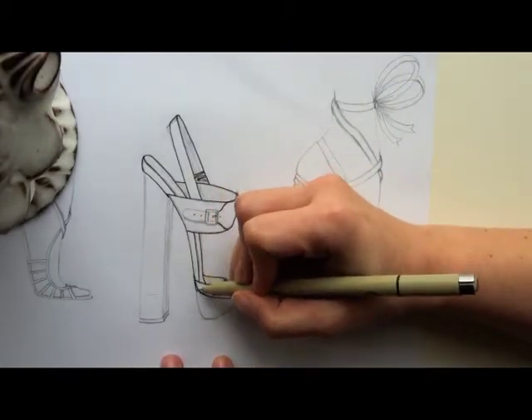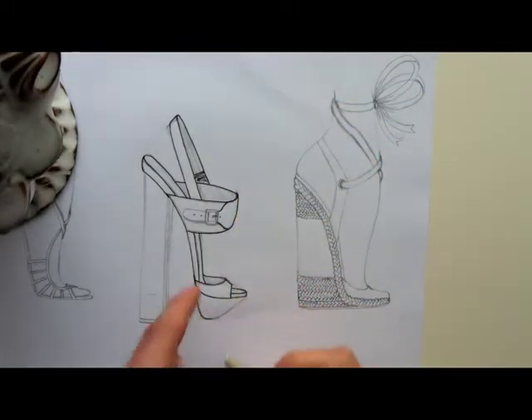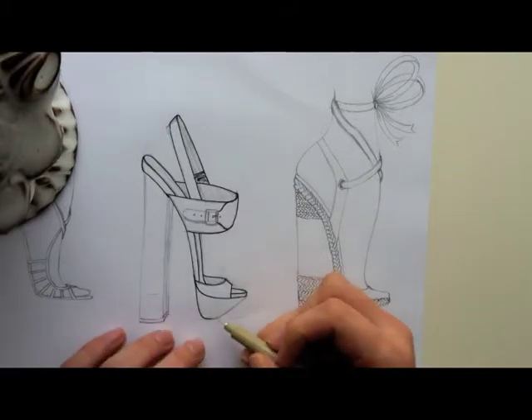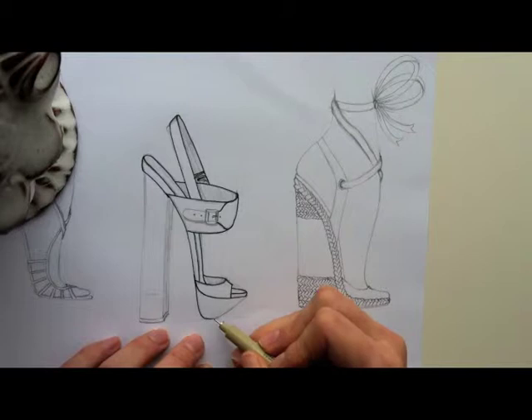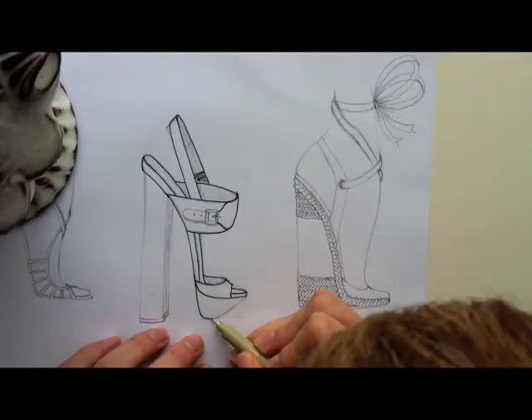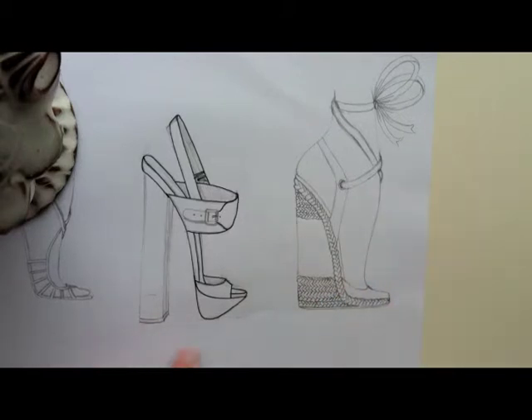Now again I'm going to start up here. This one has no other lines intersecting with it, so I just have to stop and then, as I said before, lightly come off and then come back on very lightly again, and finish.